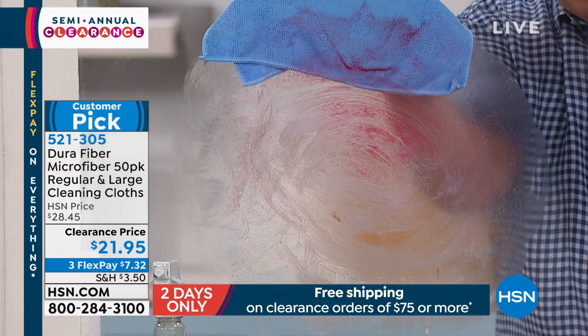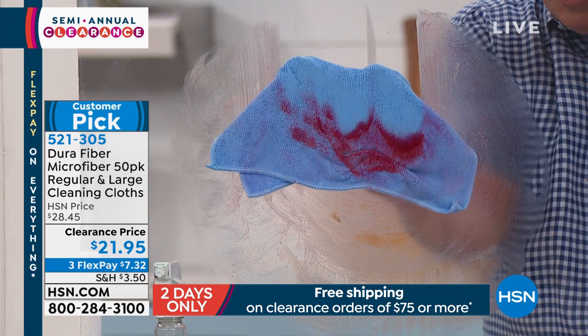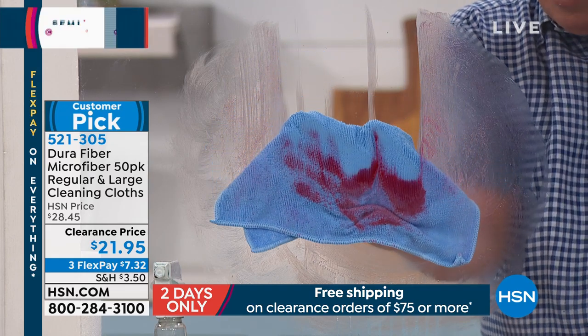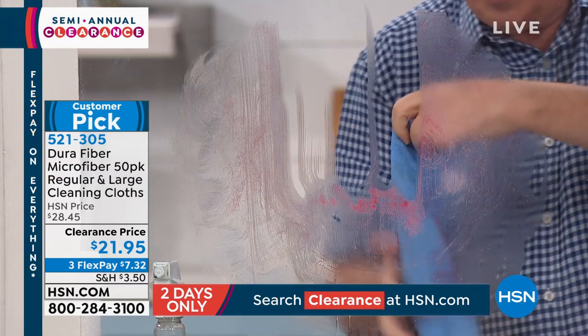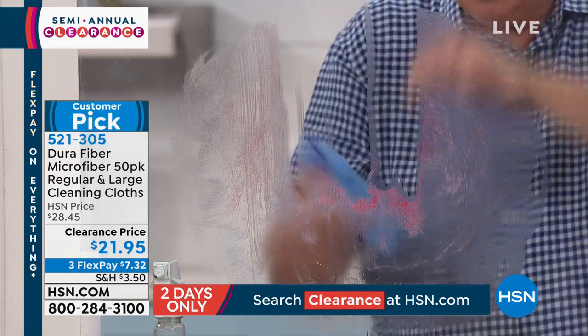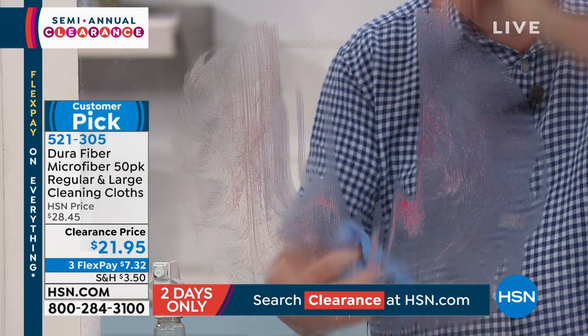Watch this. I'm going to press down on the glass and pull it down. Do you see all those tiny fibers grabbing every little bit of that axle grease off? Look at that — there it is right there. How great is that? You're picking up grease without chemicals, just with water.